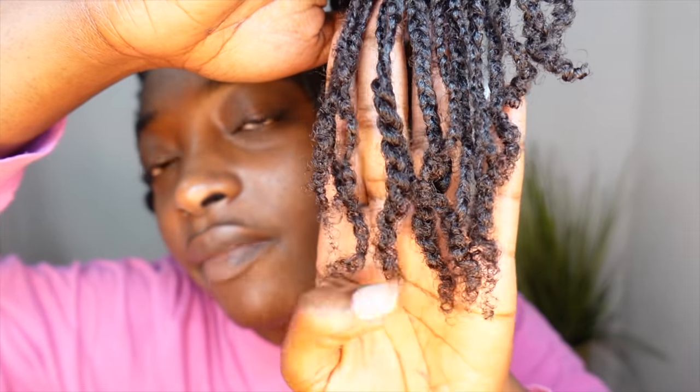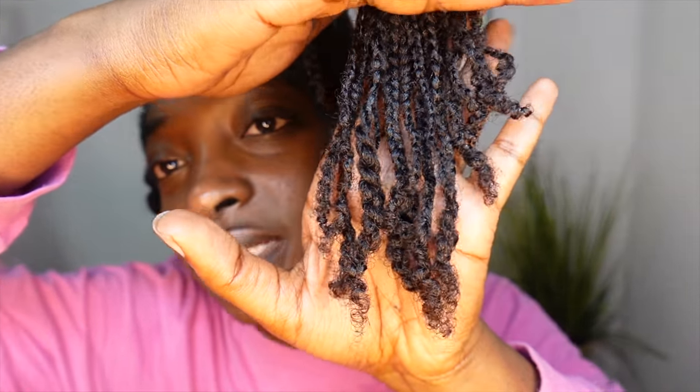It took exactly four hours to do one whole side of my head — granted I was recording so it took a little longer. This is how it looks, and at the ends of my hair I usually just twist it so it's not so hard to unbraid when taking my hair out. Back in the day I used to braid all the way down to the tip and my hair would rip off every single time, so I stopped doing that and my hair doesn't break as much.